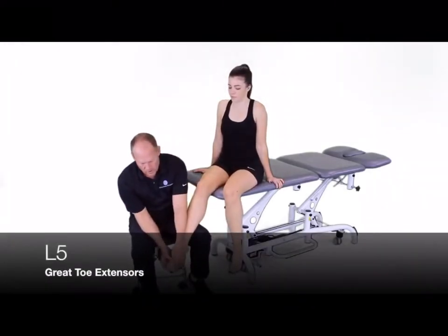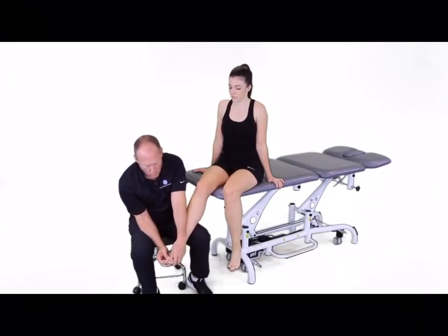For L5, we're going to be looking at great toe extension in that position. Hold there.